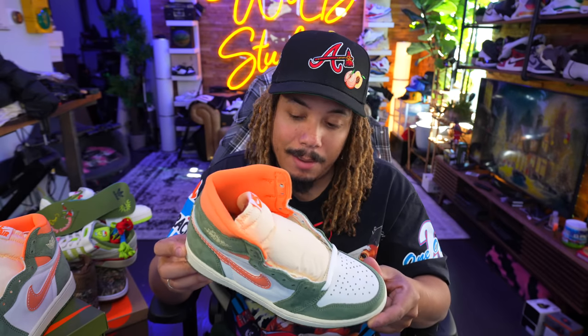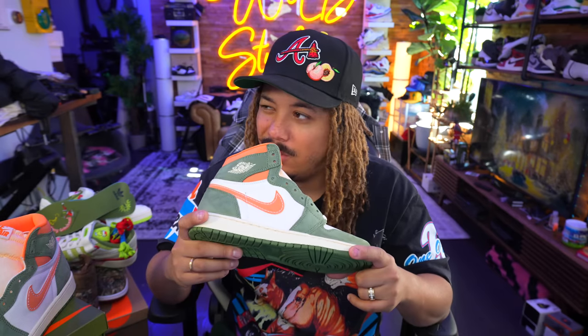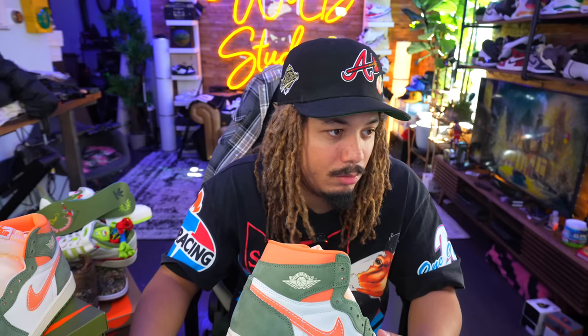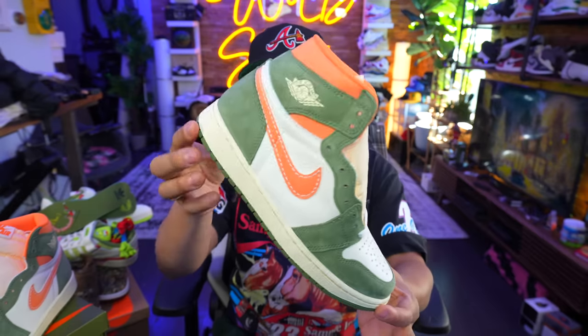I think these are fire — whether I'll cop or not, I'm not sure, but I like the color. I don't really have anything in orange and green like this in my collection. Any Miami Hurricanes fan or old-school Seattle SuperSonics fan — Shawn Kemp, Gary Payton era with those green and orange outlines — could probably get away with rocking these. The Celadon releases December 23rd — let me know your thoughts and opinions down below.